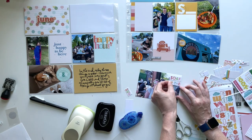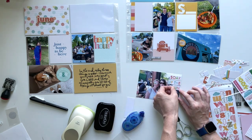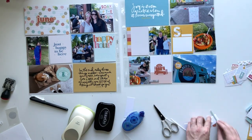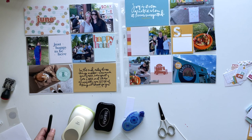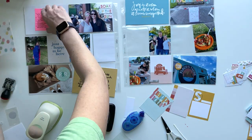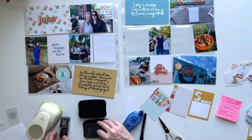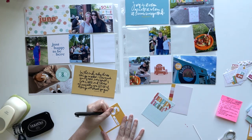This one said 'soak up the sun' and I decided to crop it out and use it to embellish this photo of me and my friend because we're wearing sunglasses — I thought it was a really cute card. Now I'm pulling over all my journaling cards and my sticky note with all of my notes about the week and I'm starting one by one to do my journaling.